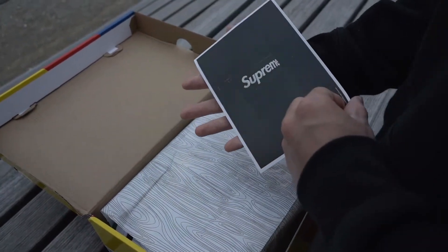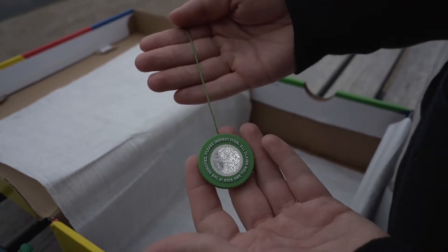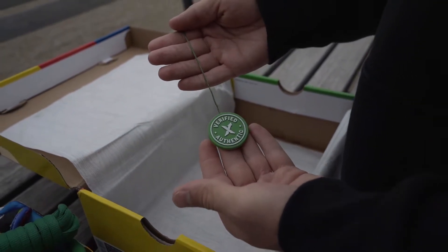Every shoe comes with a StockX tag. You will also get the extra shoelaces.